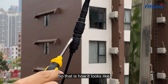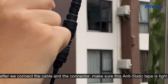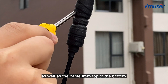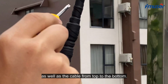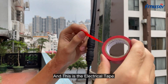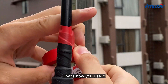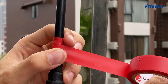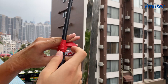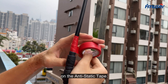That is how it looks after we connect the cable and the connector. Make sure the anti-static tape is tight on the connector as well as the cable, from top to bottom. Then apply the electrical tape on top of the anti-static tape. Make sure the electrical tape is tight on the anti-static tape.